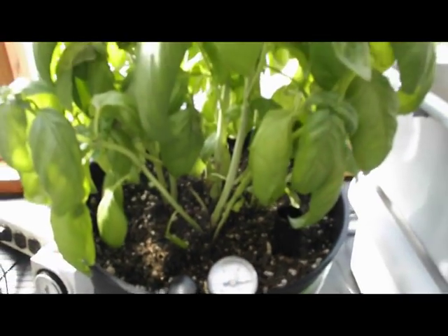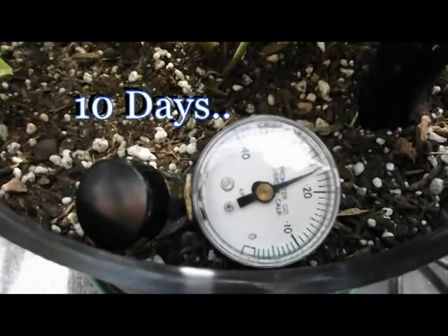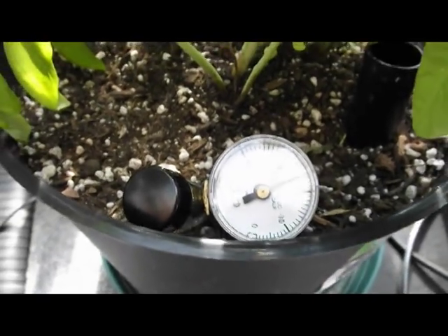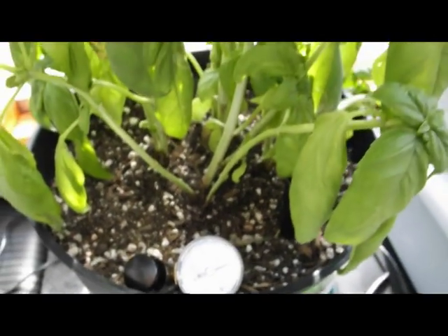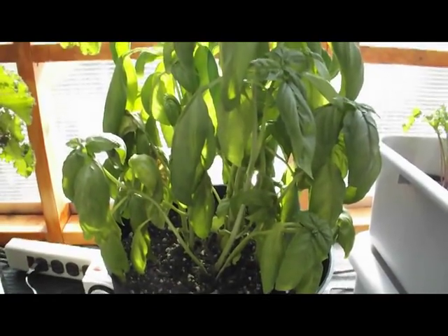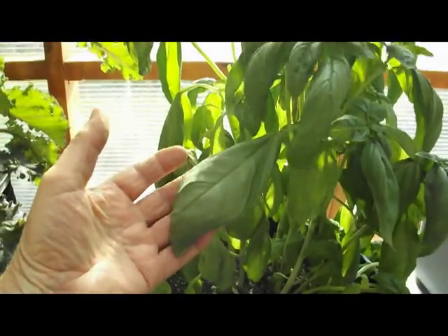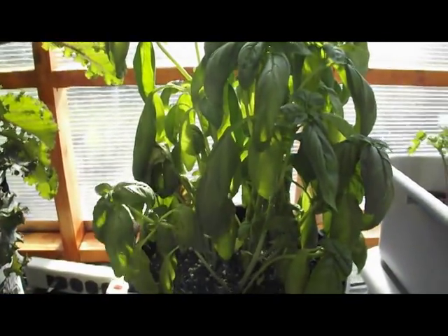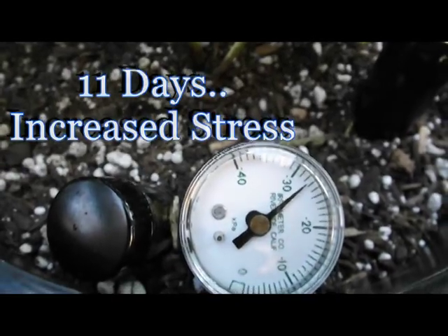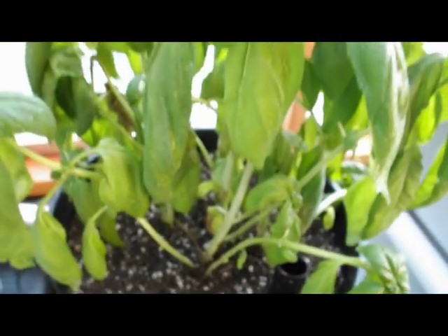We will check it again tomorrow. Here we are on the 10th day, and we are reading about 24 centibars. The plant is starting to look just a little peaked, so I think another day or two we are going to have to irrigate. Day 11 — we have 28 centibars, and the plant is definitely ready for water.